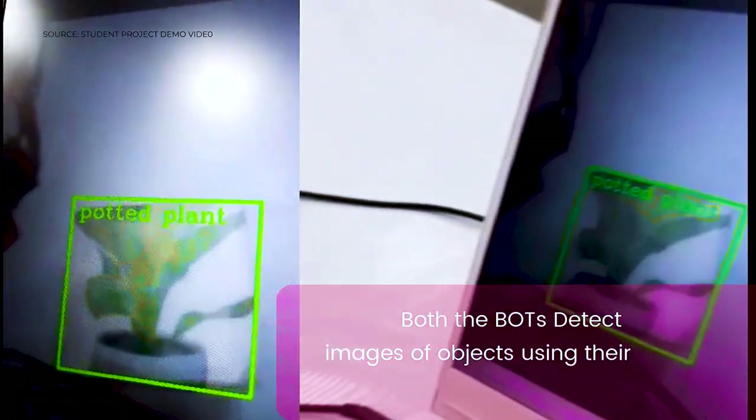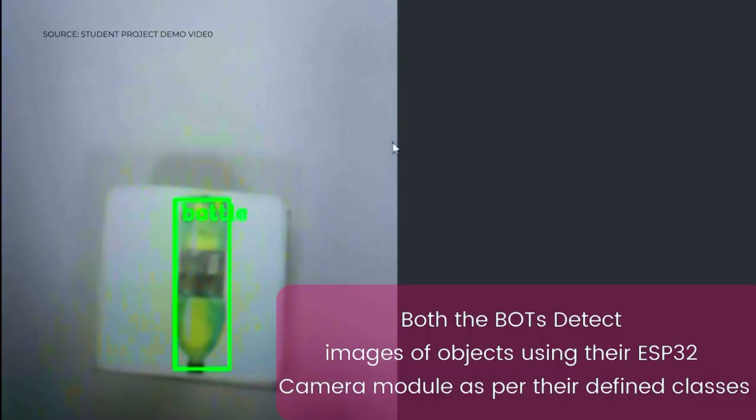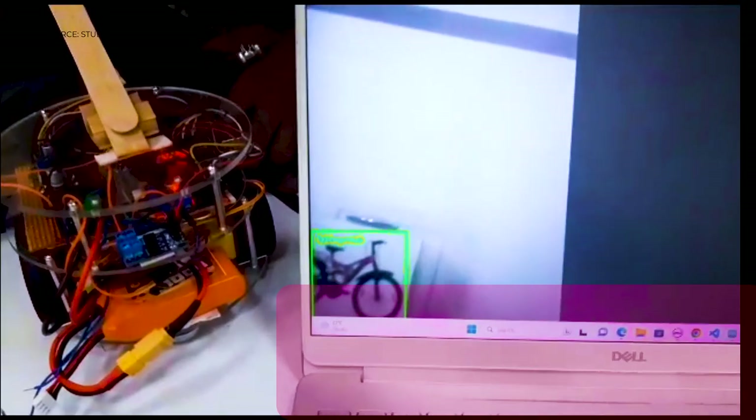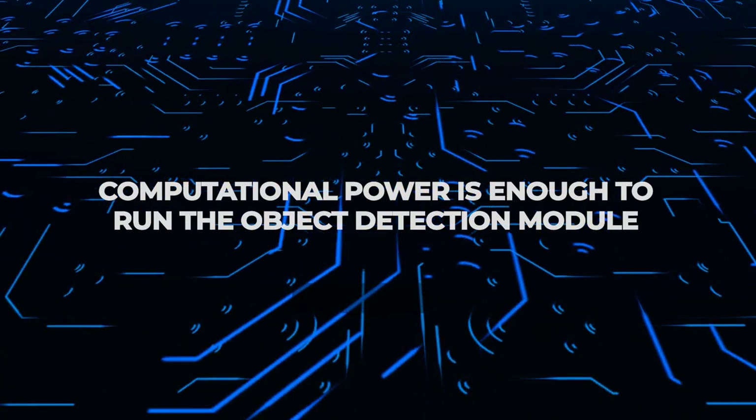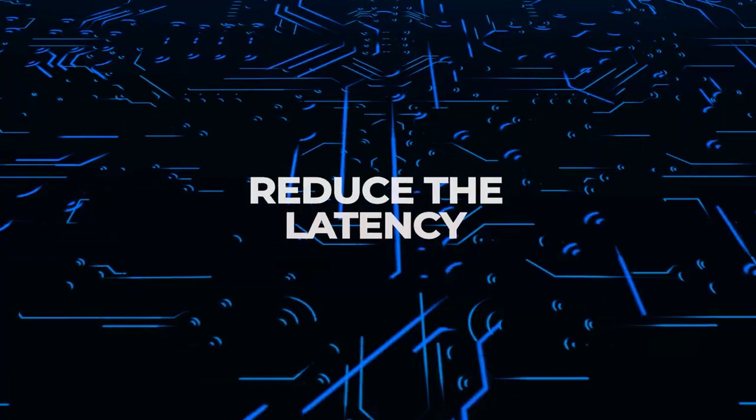Instead of using the ESP32 cam module, we can use the RPi camera, and instead of the Arduino Uno, we can use the RPi itself so that the computational power is fair enough to run the object detection model and also to reduce the latency.